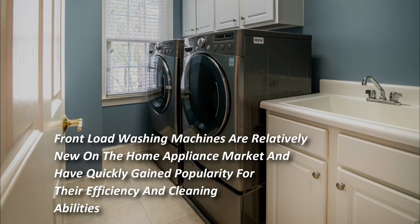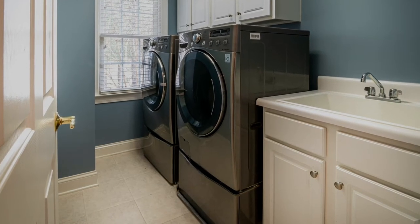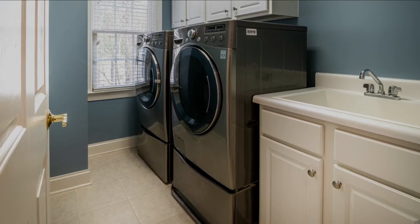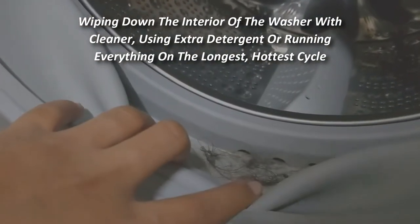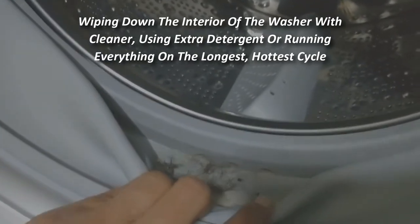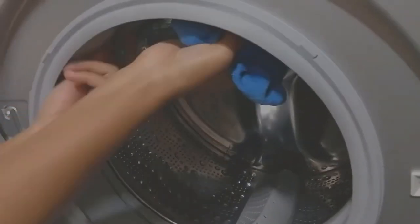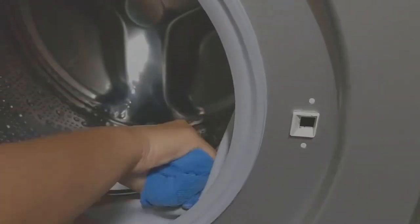Front-loading washing machines are relatively new on the home appliance market and have quickly gained popularity for their efficiency and cleaning abilities. Despite all the benefits they have to offer, there is one common complaint that seems to plague owners: stinky laundry. Wiping down the interior of the washer with cleaner, using extra detergent, or running everything on the longest hottest cycle does nothing to help dissipate the scent.